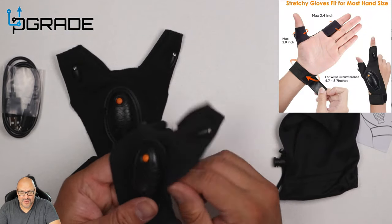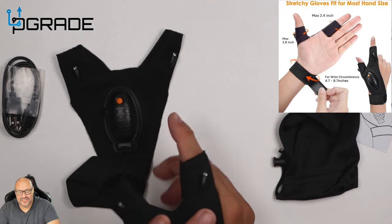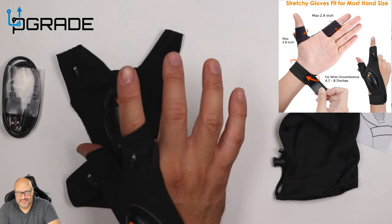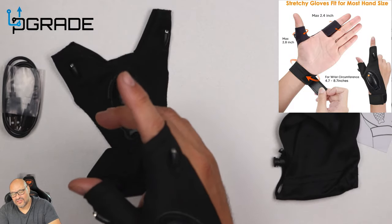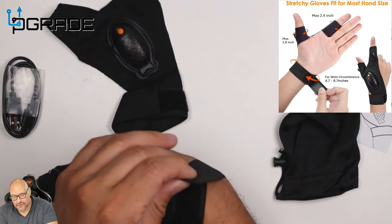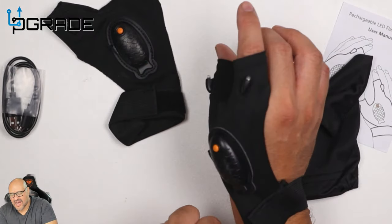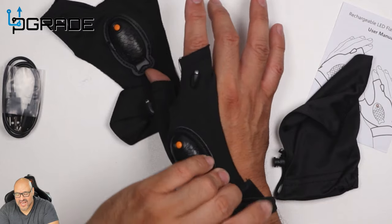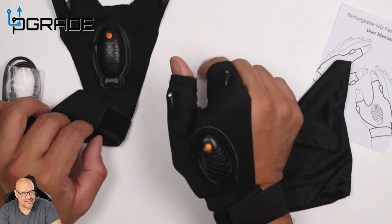You can put it on any finger you want, but per the instructions they recommend two fingers — your thumb and your index finger. You just wrap it around, and that's pretty much it. Wrap it around and the velcro clicks on and you're ready to go. Adjust it however you want — if it's too tight, loosen it up. Very simple to set up.